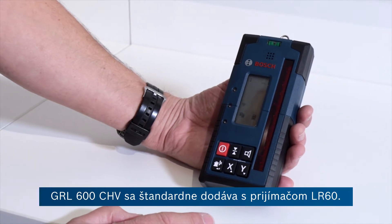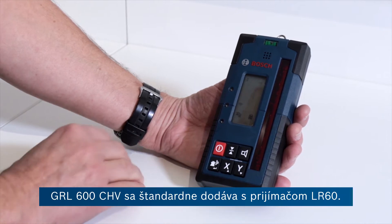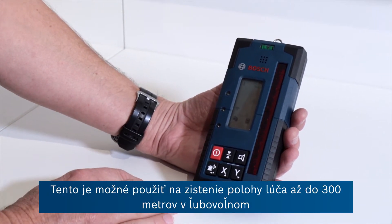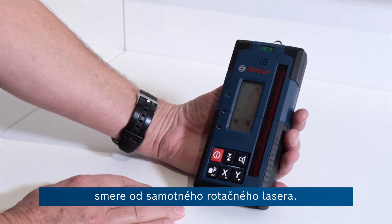A standard supply with the GRL600CHV is the receiver, the LR60, and this can be used to detect the position of the beam up to 300 metres in any direction from the rotary laser itself.